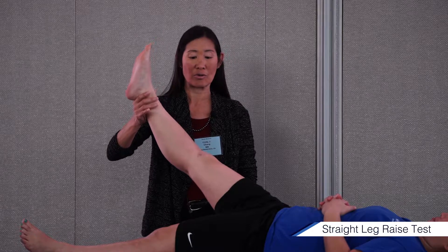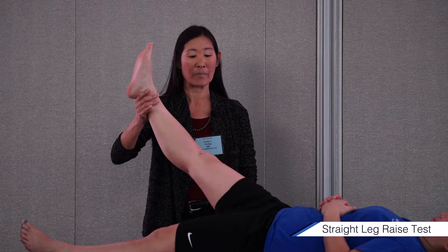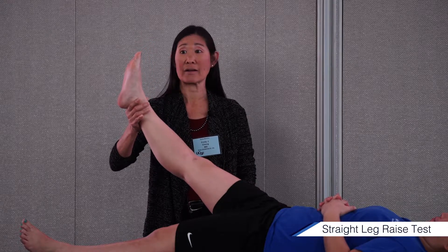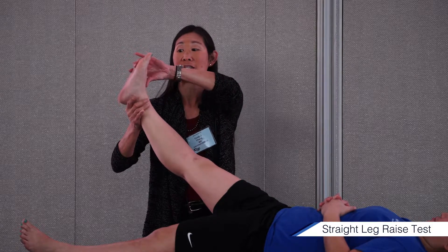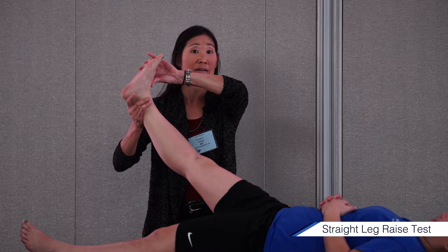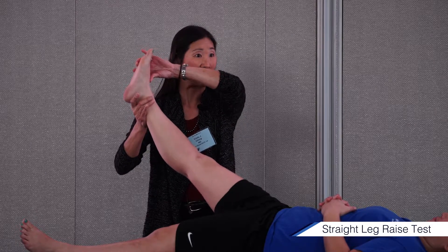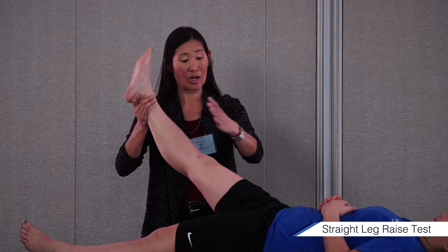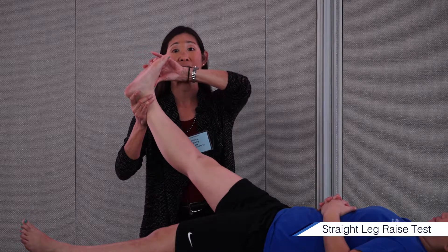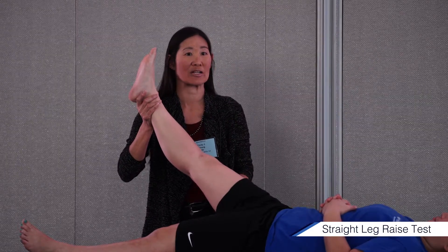Now I'm going to lower her and say, 'Justine, tell me when the pain goes away.' Then what I'm going to do is dorsiflex, and she's going to say it's back. This is like a neural tension test. I took off the stress on her sciatic nerve, but then I added it back in by dorsiflexing. That's just a way to document that, yeah, this is something that's real.